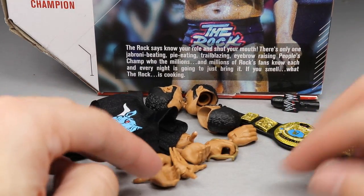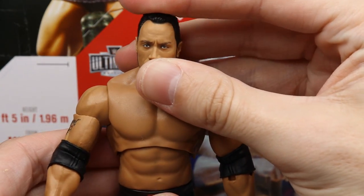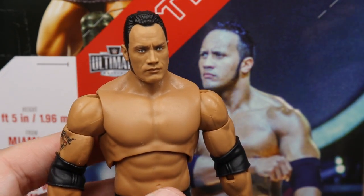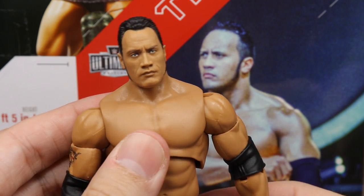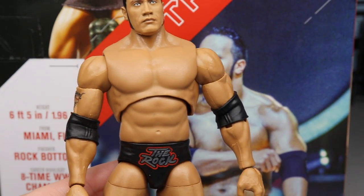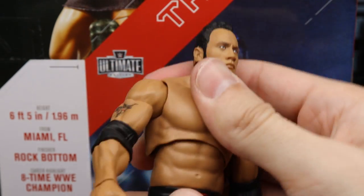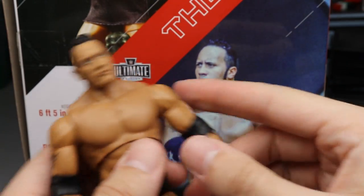Now getting into the Rock figure himself — the figure comes out of packaging with the People's Eyebrow head sculpt, but I've just put in the mic-holding hands. The head sculpt looks damn good on the figure and fits well — doesn't have a short stubby neck or anything. You also have this Rock torso, which I don't think we've seen with any Ultimate Edition before. The ab crunch on these Ultimate Editions is not very good — that's about all the range you get. Side to side is pretty decent.